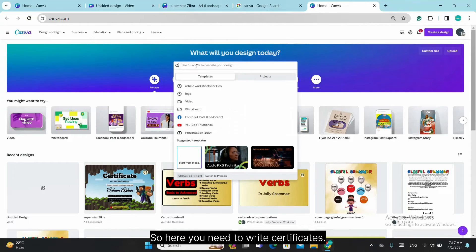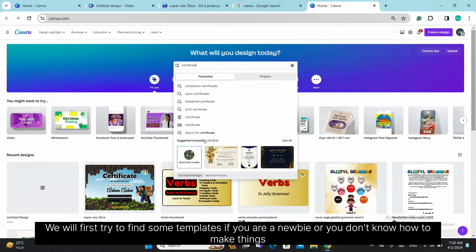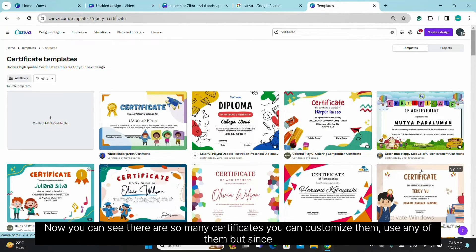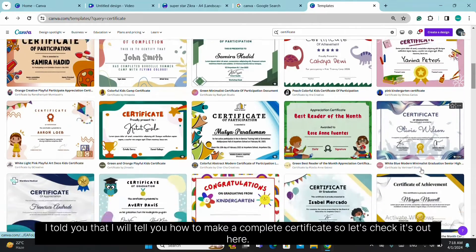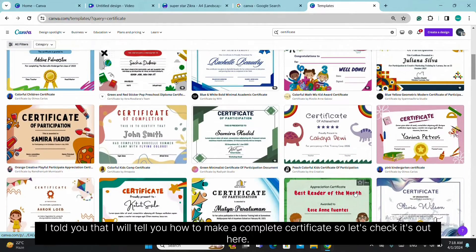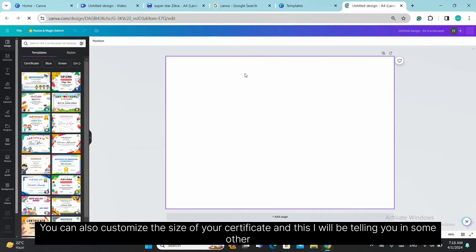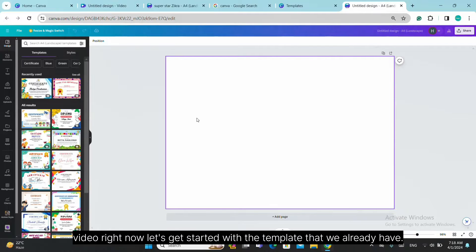Here you need to write 'certificates' to search. We will first try to find some templates. If you are a newbie or don't know how to make things, it's better to go with templates. You can see there are so many certificates — you can customize them or use any of them. But I will show you how to make a complete certificate, so let's get started with the template we already have.